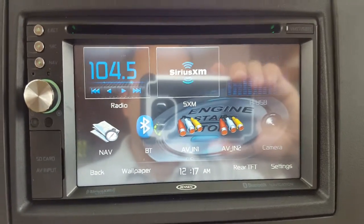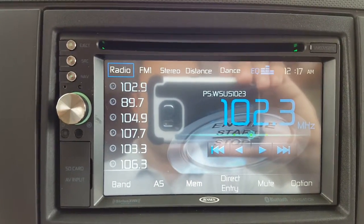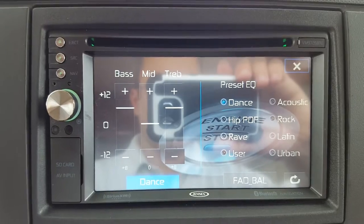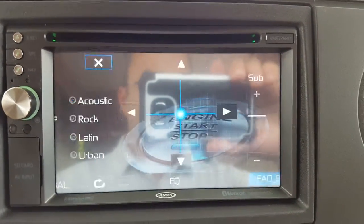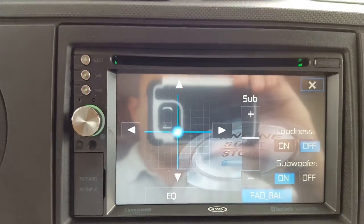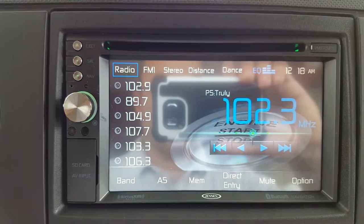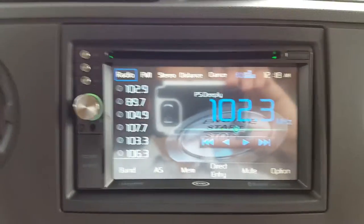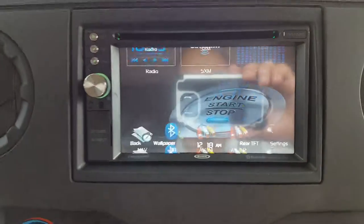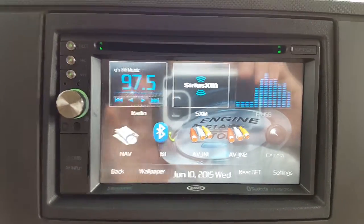A couple more things: if you ever want to change the fade, go to the main radio screen, hit EQ, then Fade/Balance. You can adjust whether the sound is faded to the front or rear of the motorhome. Make your adjustments and use the box in the top left-hand corner to exit. Those are the overall key settings for the stereo on the 2015-2016 Sunseekers.